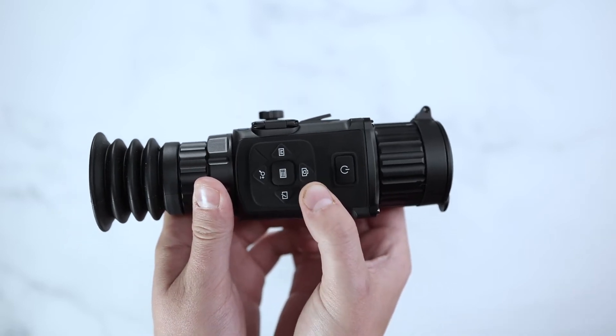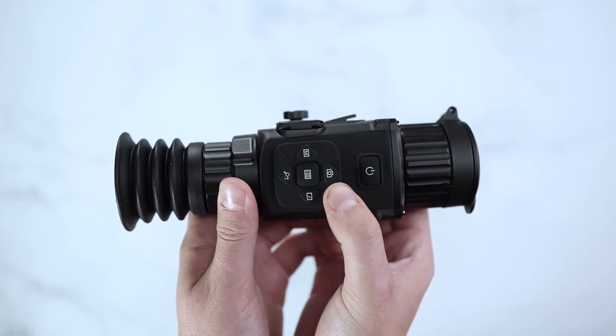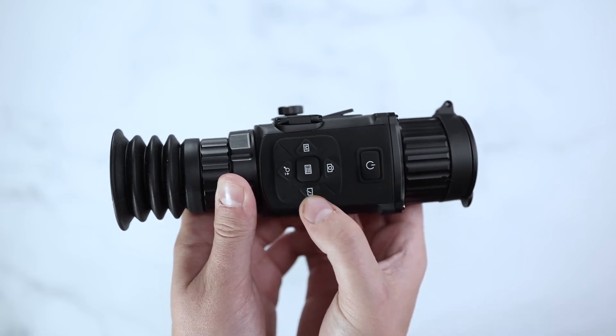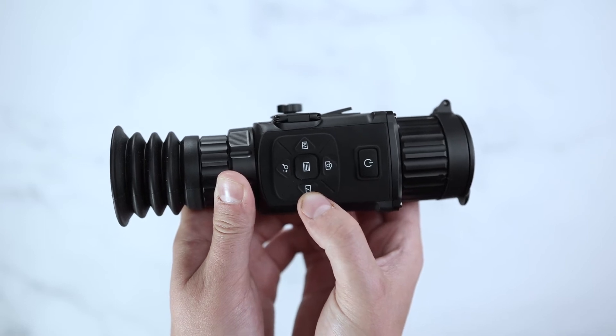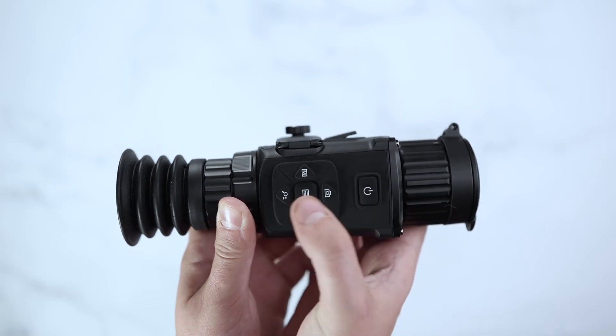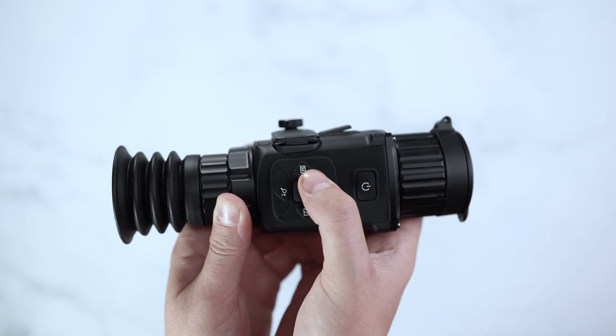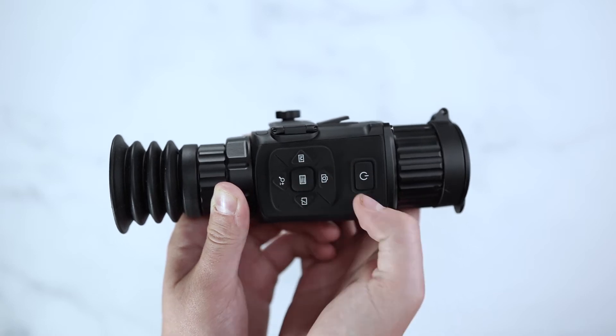Your photo button is for your onboard recording or Wi-Fi capabilities, as well as photo capturing. Your shutter button is to manually reset the scope. Your zoom button will go up to 8x magnification of digital zoom, and your M button will switch through your color palettes, which include Red Hot, Fusion, Black Hot, and White Hot.